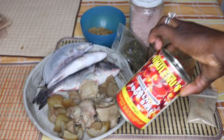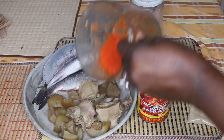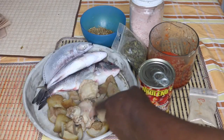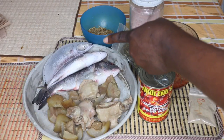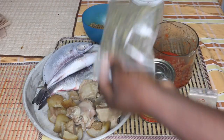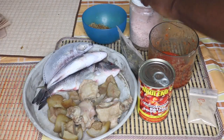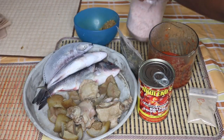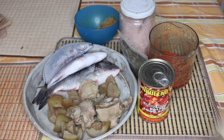Here are the ingredients I will be using. This is the banga in a tin — it is difficult to get the fresh banga here in Europe, so we usually use the tin. Here is some pepper and blended onion. Those are my meat and fresh fish — I like using fresh fish a lot for banga soup. I also have my crayfish, dried bitter leaves, stock cube, and salt.